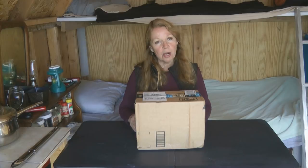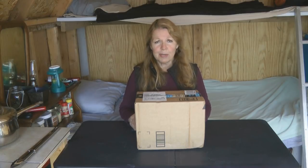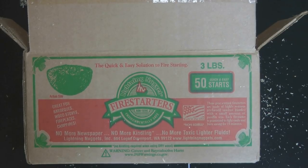Hi, it's AlaskaGranny. I have a new fire starter that I ordered from Amazon. This works great whether you're lighting your barbecue, fire pit, wood stove, fireplace, or pellet stove. Amazon will mail them to you for $12 for 50 of them, even to Alaska — a lot of fire starters, matches, and batteries won't ship up here, and heavy things won't ship without a huge surcharge. I'm extremely excited to share with you: Lightning Nuggets.